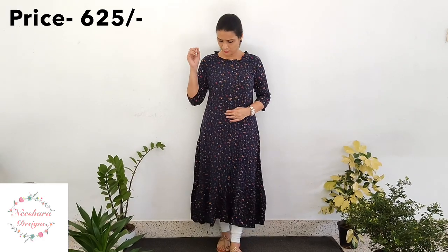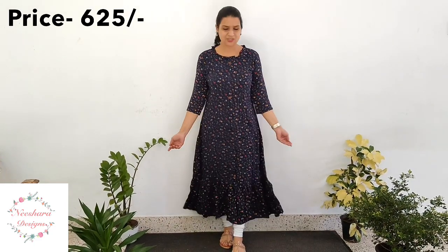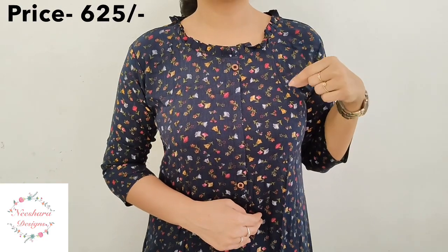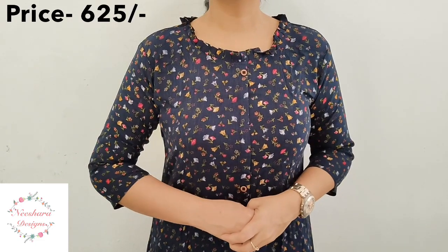The next pattern is a Crepe Rayon pattern in dark navy blue. In the navy blue there are maroon and yellow color little prints — a floral print. The length is 47-48 inches and it has two layers. Sizes are medium to double XL. It has a pleated neck pattern with button work. Colors: dark navy blue, maroon red, and yellow. The price is ₹625.